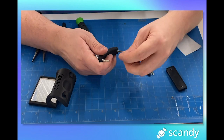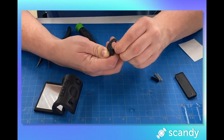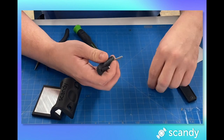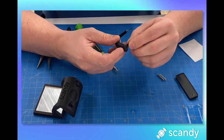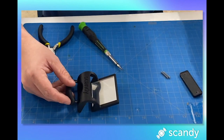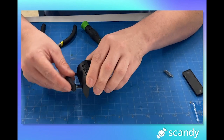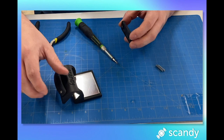Step 3: slip the plastic covers over the screws. If the covers are too long, cut them down using the exacto knife. Step 4: insert the covered screws through the corresponding holes on the bottom of the body.